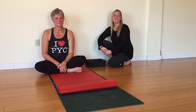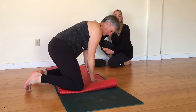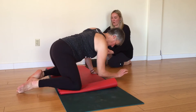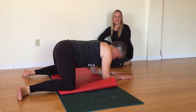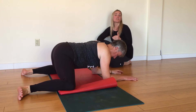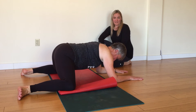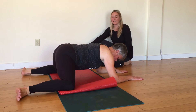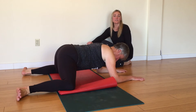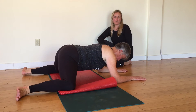To move into Frog Pose, come sideways on your mat, bring your knees out nice and wide, wider than your hips. And if you need some extra padding underneath your knees, you can roll up the ends of your yoga mat to give you that padding. Your knees are wider than your hips with your ankles directly behind your knees, creating 90 degree angles through your whole body. You can lower your chest towards the floor.